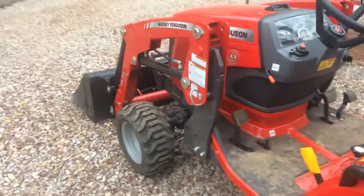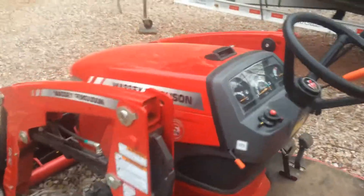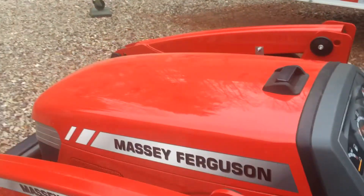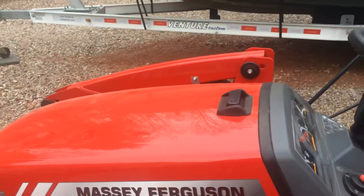It has no problems starting up in the cold weather — just increase the throttle a little bit, hit your glow plugs a little longer, and it starts right up. Here we go.